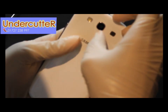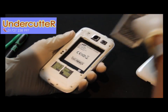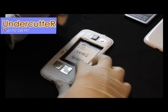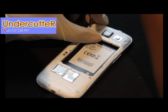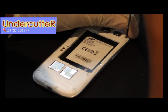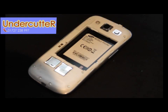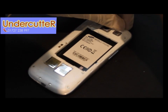Just taking off the back cover and battery. On this device you've got small Philips screws, and there are about 10 screws in total.